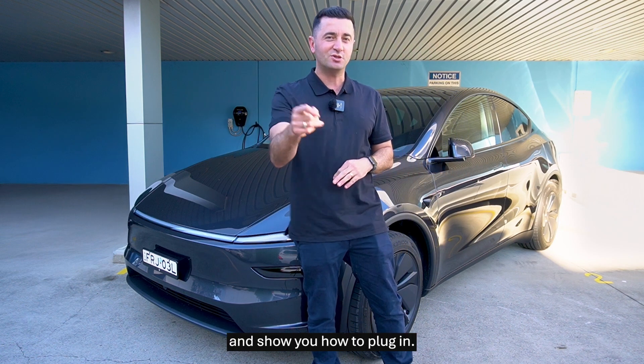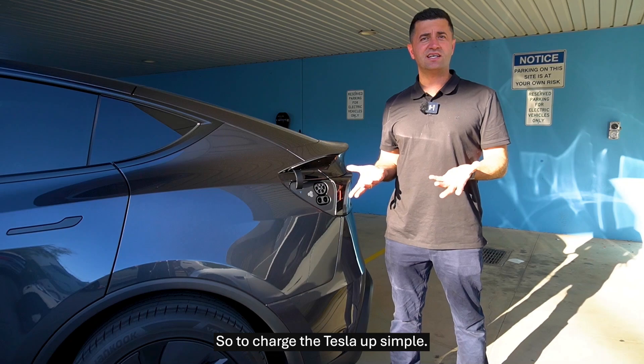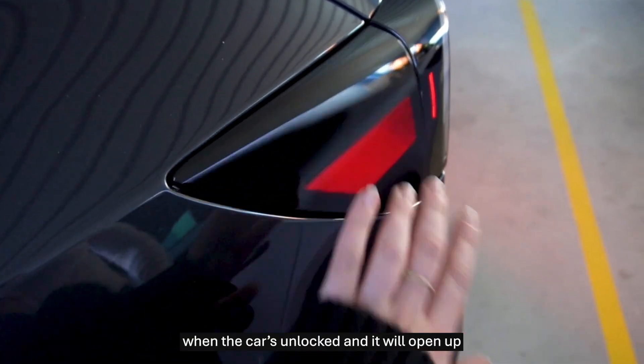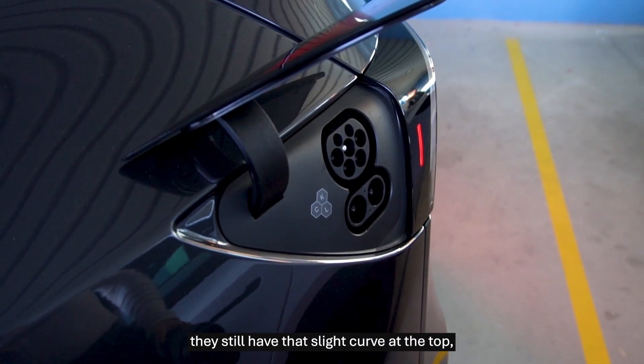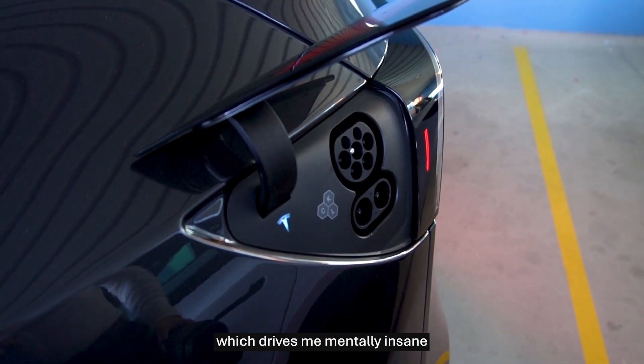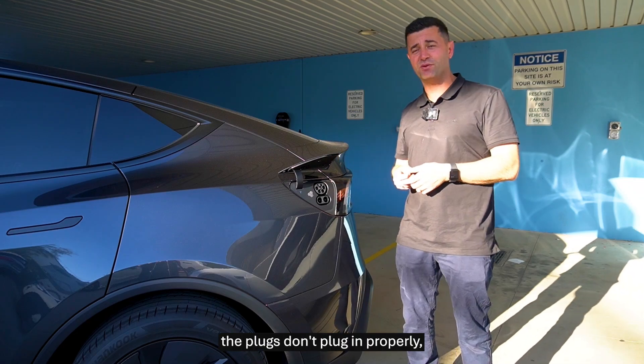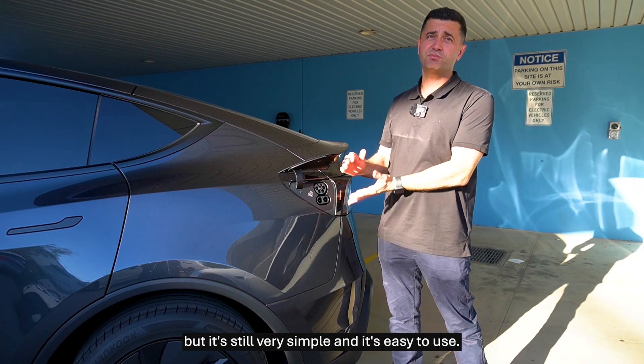Let's open up the charging port and show you how to plug in. To charge the Tesla, it's simple — it's still on the back left passenger side. You simply tap on it; when the car's unlocked, it will open up. They still have that slight curve at the top, which drives me mentally insane because it makes the plugs not plug in properly half the time, but it's still very simple and easy to use.